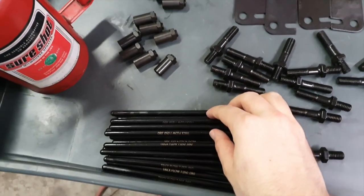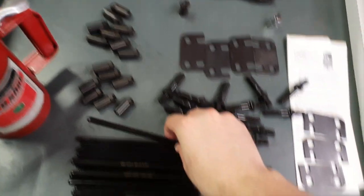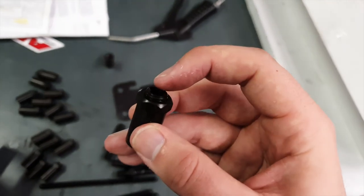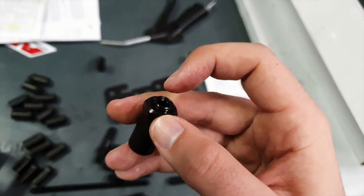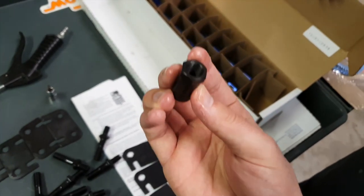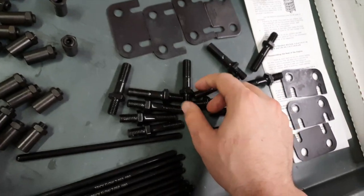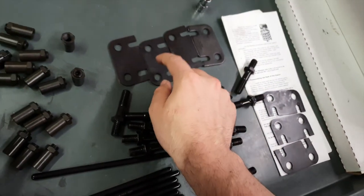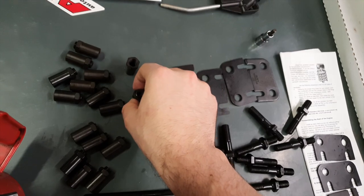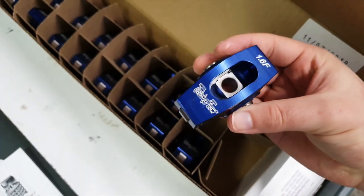Let me go through the parts. We have the push rods here — already got these all cleaned off. What you want to do when you get these push rods is spray them off with brake clean, spray brake clean through the hole, then take your air hose and blow them off and also blow out the holes. We have the poly locks here and they have this insert which is actually how you tighten it up and set it. One of them is actually missing it — we think it might be in the bottom of the box. Here we have the guide plates and then here are the bolts that hold down the guide plates. And here are the rockers — these are the Trick Flow 1.6 roller rockers.